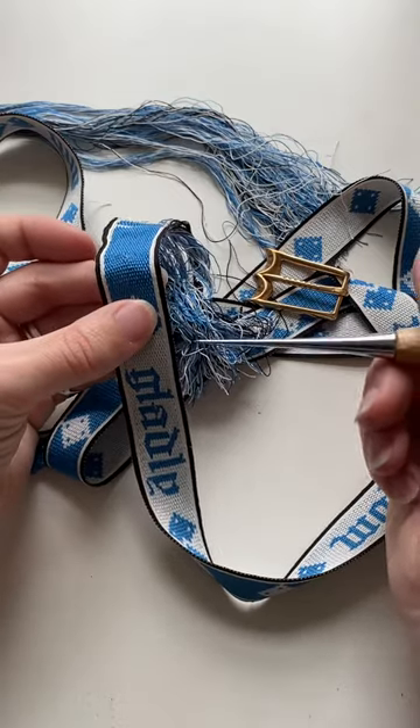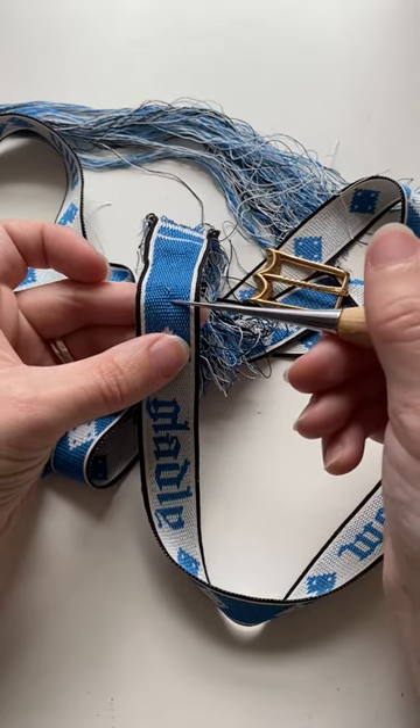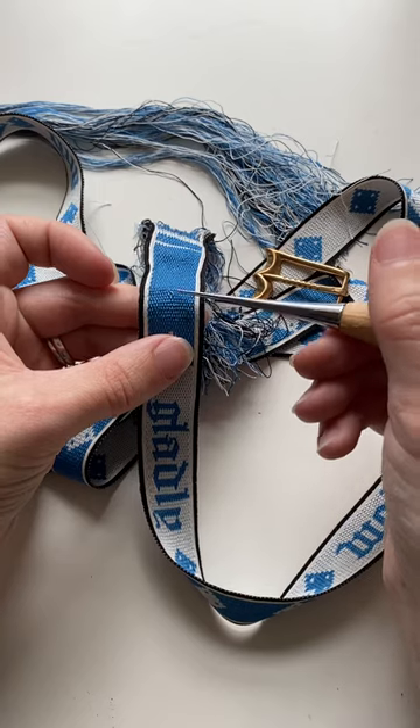That's exactly what I want for the point where a lot of the stress and weight of the buckle and belt is going to be on that little point.